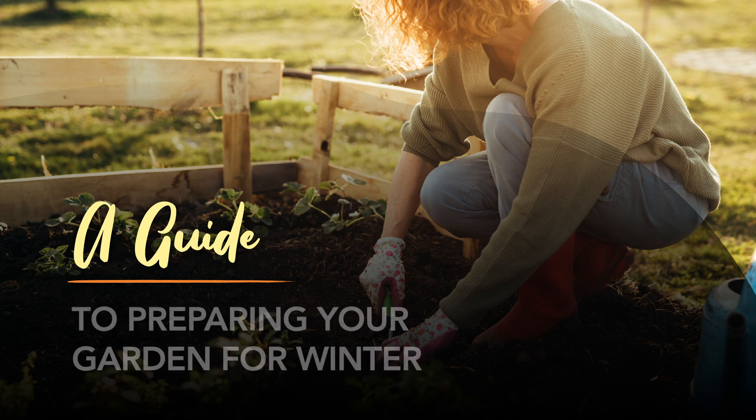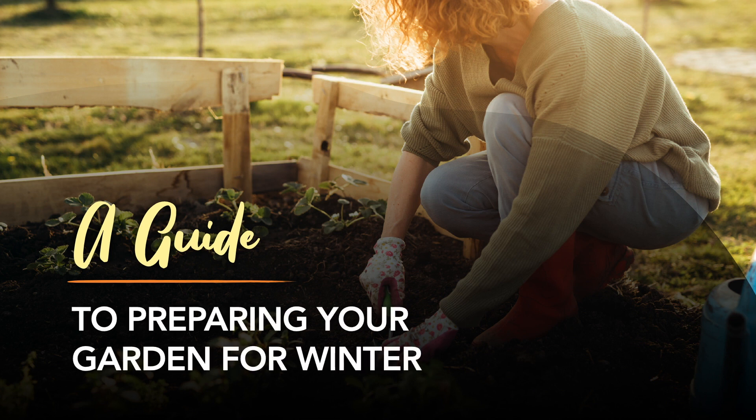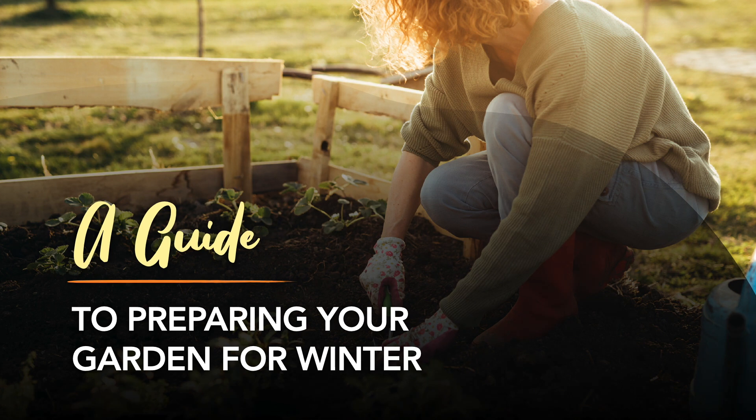So if you want to reap the benefits of gardening next year, here are four steps you should be taking now so you'll be ready to hit the ground running in the spring.